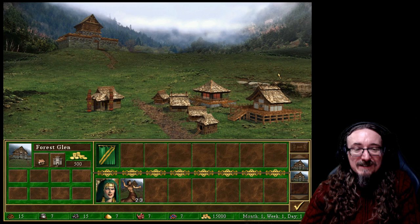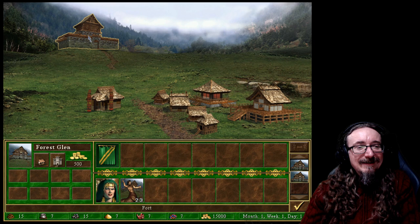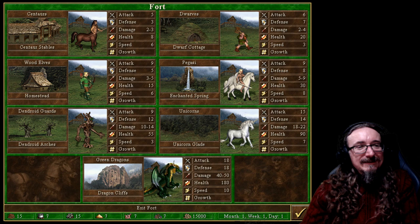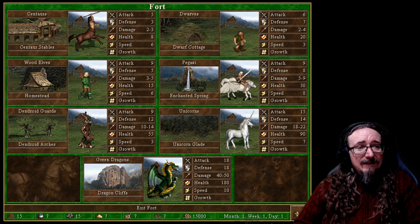I really like everything about this interface — it's simple, intuitive, you figure out what things do pretty quickly. You can hover over things to see what you have. The fort screen shows you what buildings produce and what the basic units are.